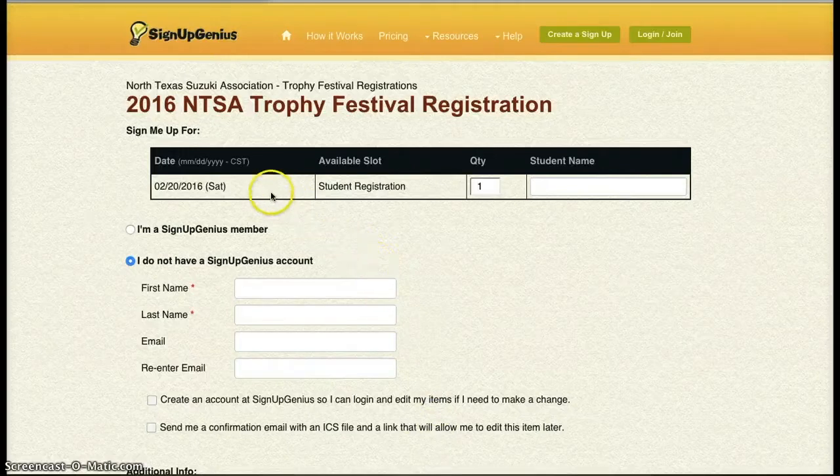Up on the top you will see a confirmation of the date and student registration. Keep the quantity at 1 for us, and add your student name. I'll use Suzy Q for this one.